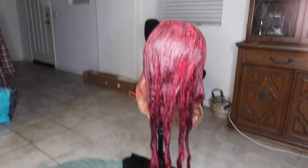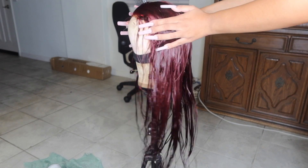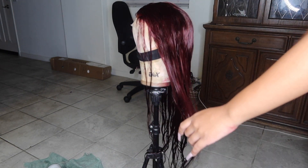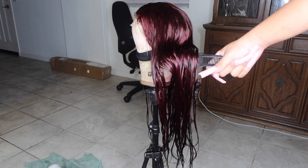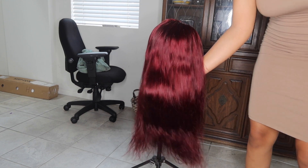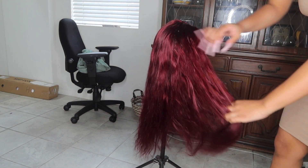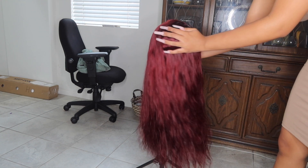I rinsed it out with some Dawn dish soap, then used some Garnier conditioner. This is what the hair was looking like — always take note that when you dye hair the color is going to look darker right after you rinse it when it's wet. Wait till it gets dry and then that'll be the true color of the hair. As you see, it's so much brighter — I let it air dry overnight.